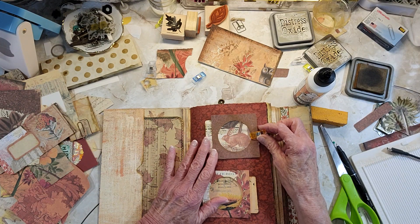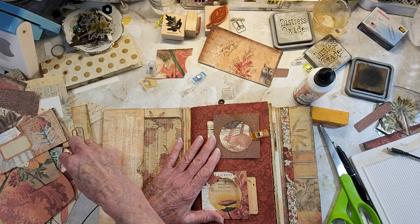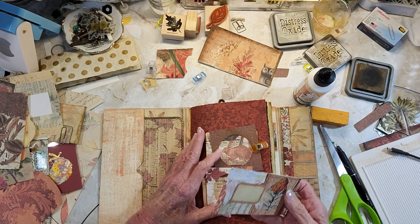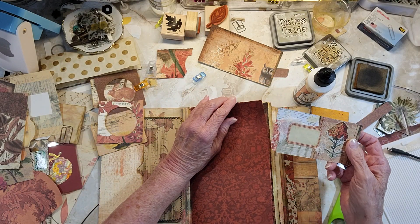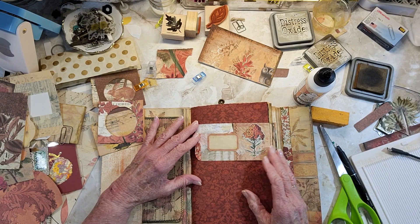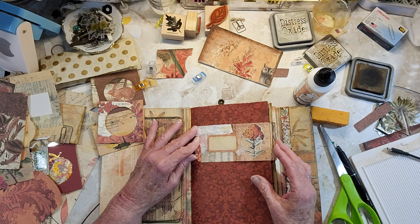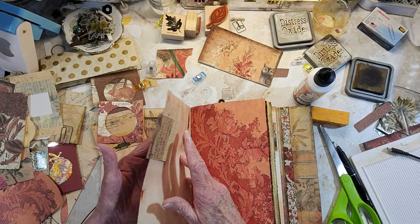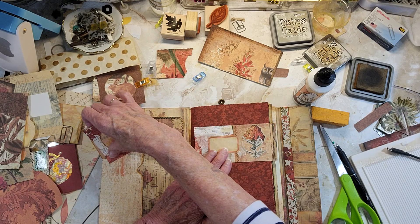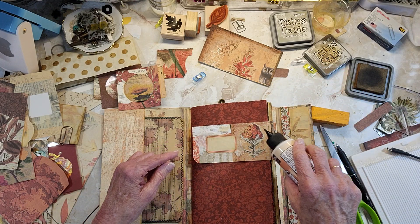I kind of want something on this page because it's the first page you see when you open the journal. This one I could make instead as a tuck. I like that with that — so these I'll use. I'm going to glue here and here.